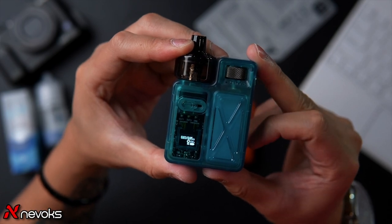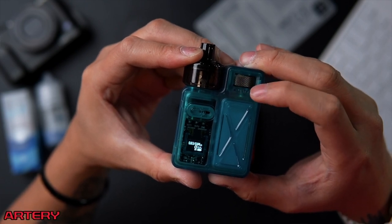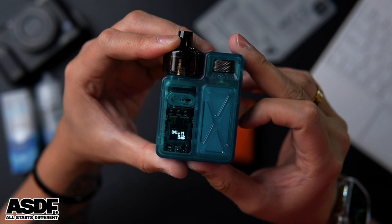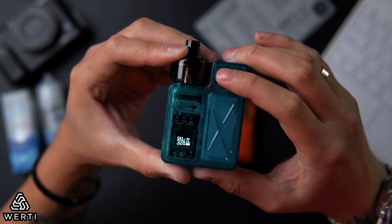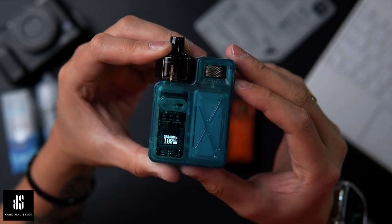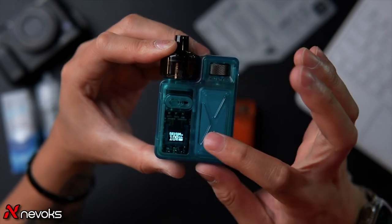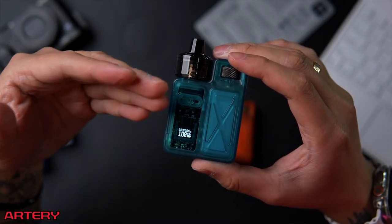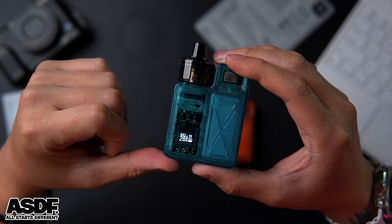Let me demonstrate with the blue unit. In A coil mode, press three times, and when blinking, adjust wattage up to 18 watts max. Press enter to confirm. Switch to dual coil mode, press three times, and you can go up to 35 watts max. For example, set dual coil to 28 watts and A coil to 10 watts — you can preset each mode independently.